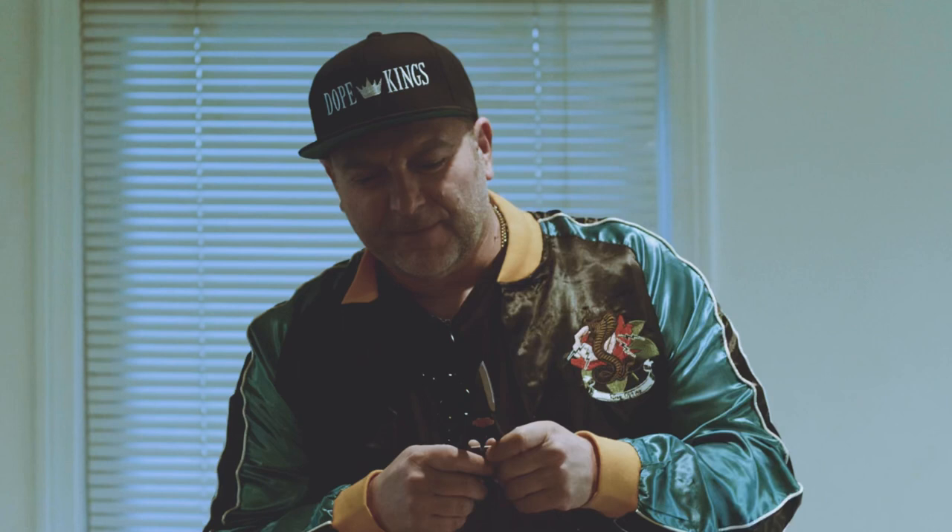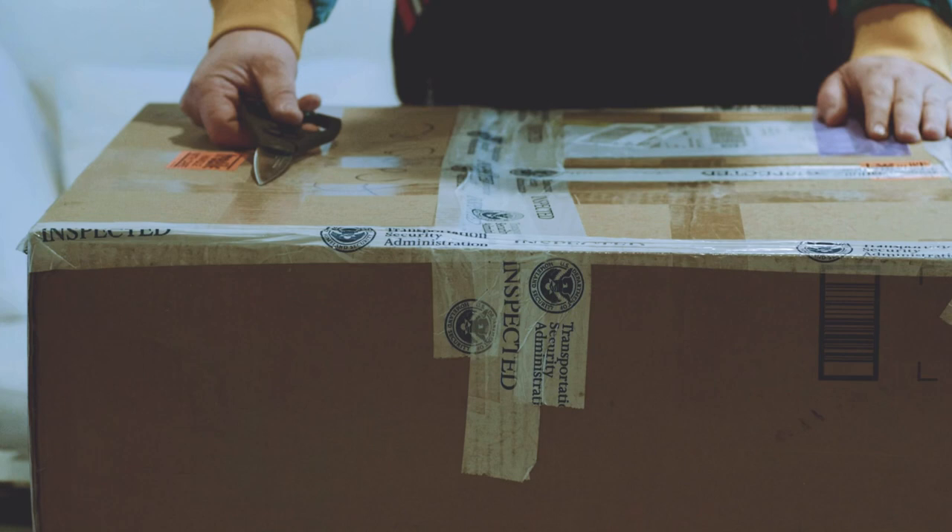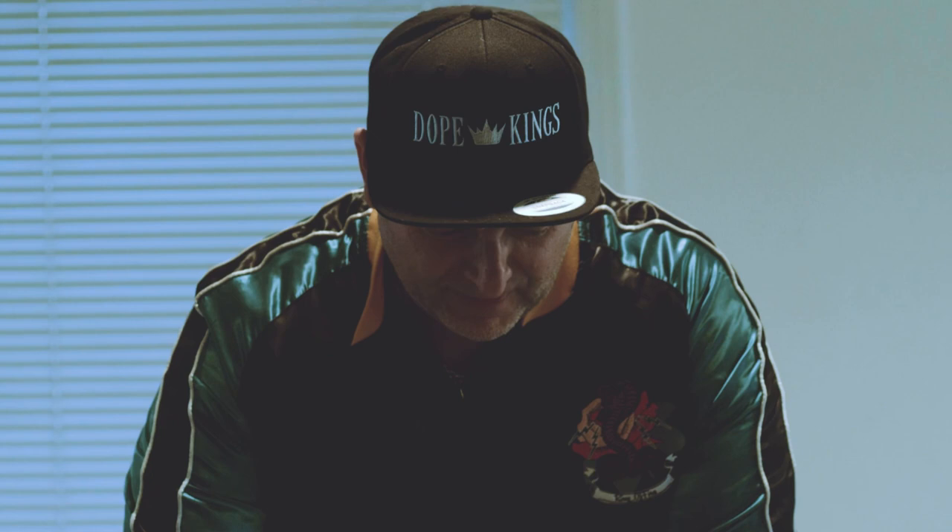DJ Lethal here. SP1200, 30th anniversary! Unboxing the machine that gave me 30-plus years of music inspiration. Here we go — Rossum Electro SP1200.